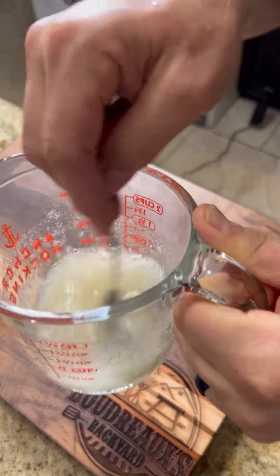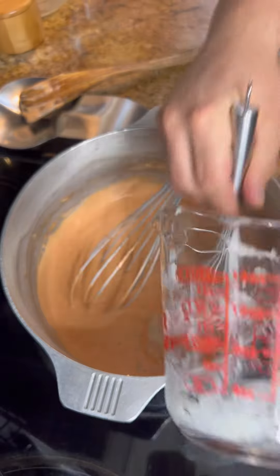Take two packets of gelatin, mix them in a half a cup of cold water. Once it's mixed together, go ahead and whisk it into your tomato mixture until it's smooth.